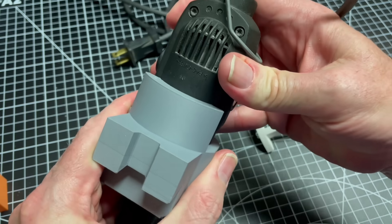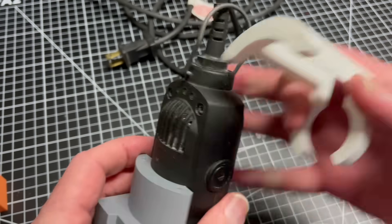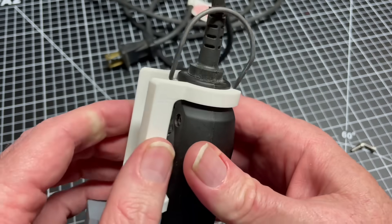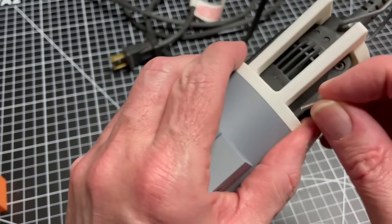I redesigned the tool holders, not only to hold my Dremel in much better registration, but to be based on a French cleat system. The tools engage with a cleat at the end of the arm and are held down with a screw that locks them in place.